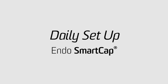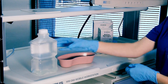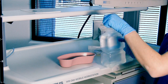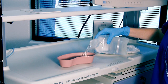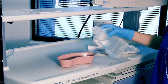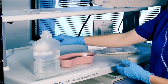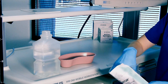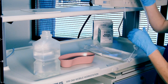The daily setup for an Endo Smart Cap is relatively simple. To start, you will need one Smart Cap in its sealed pouch and an unopened bottle of sterile water. After you have your supplies, open the sterile water bottle. Next, pour out a small amount of sterile water into a basin. This accomplishes two things: you need to create a small pocket in the top of the water bottle for the processor to be able to create enough air pressure, and it gives you a basin of water to test your scope's functionality before starting the procedure.